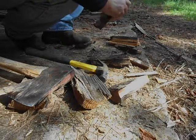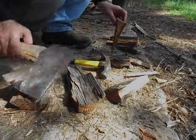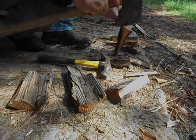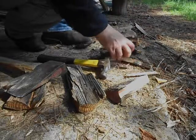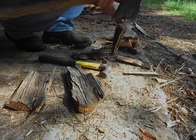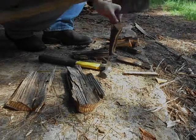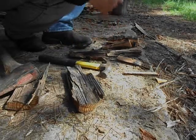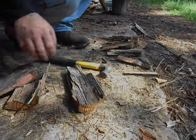That piece is already a good piece — that stuff splits real easy. All right, I've got enough pieces to process to make my little fire necklace.